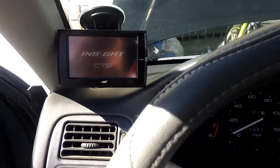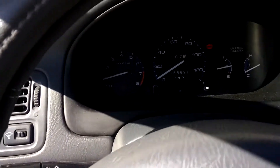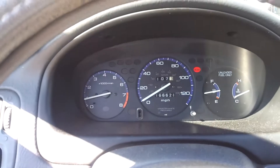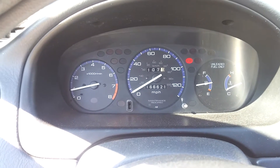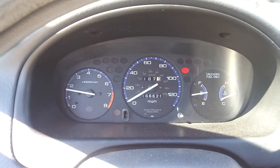I also got my OBD device because it works with '96 and up vehicles. It just reads my gas mileage and stuff. Anyway, this is a decent car — it's a Honda, so if anything ever breaks it's super cheap to fix.